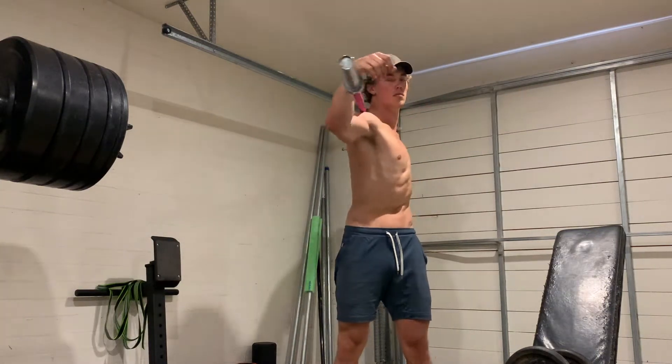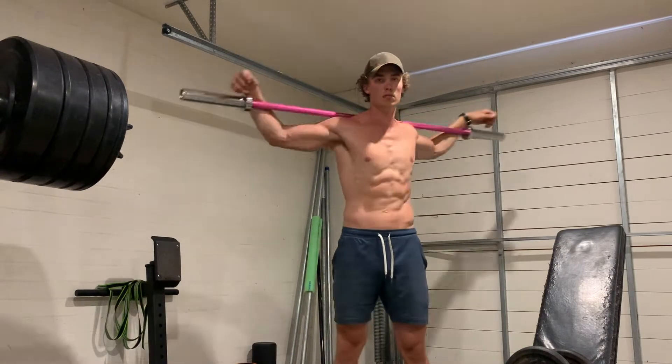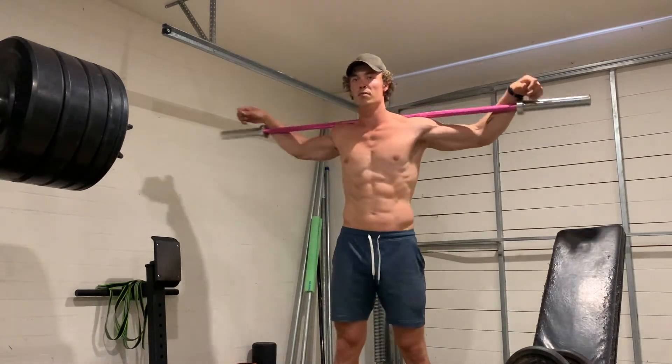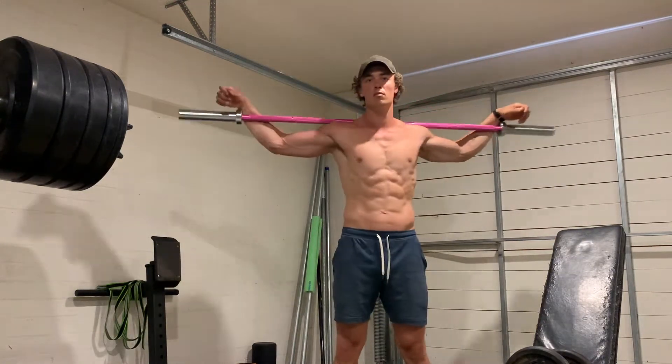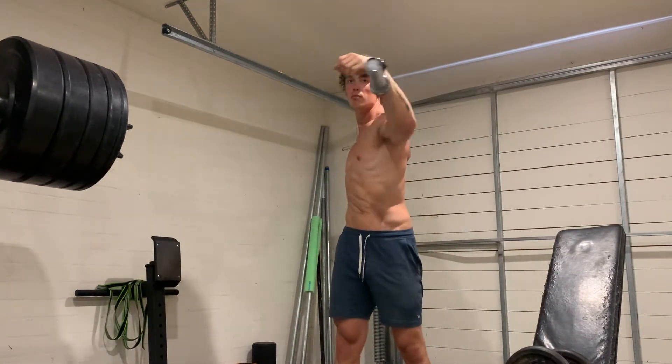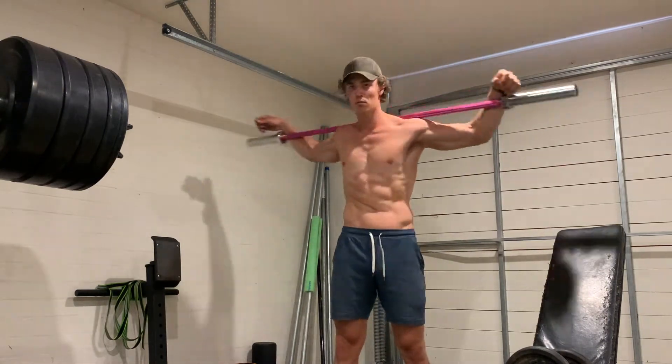This drill is going to teach you dissociation through the ribcage and the pelvis. We're going to train the elastic recoil ability through the obliques. So rather than always doing rotational drills with a stiff, blocky, contracted body, on this one we want to be using the natural tension of your muscles to reverse a twist back the way it came.